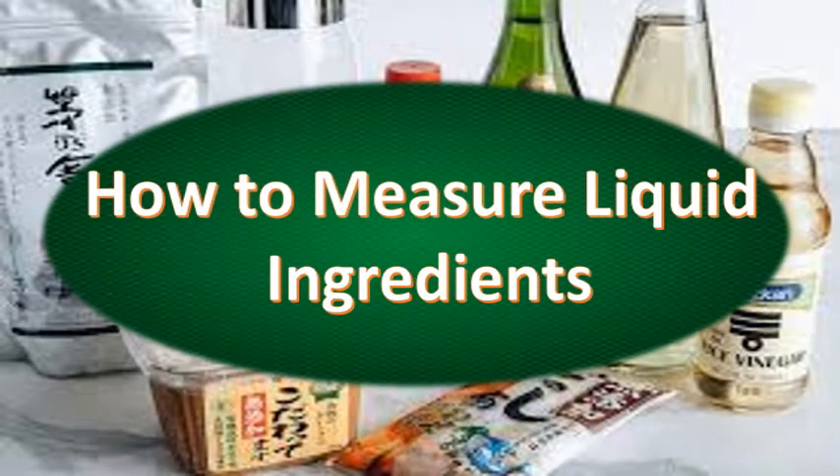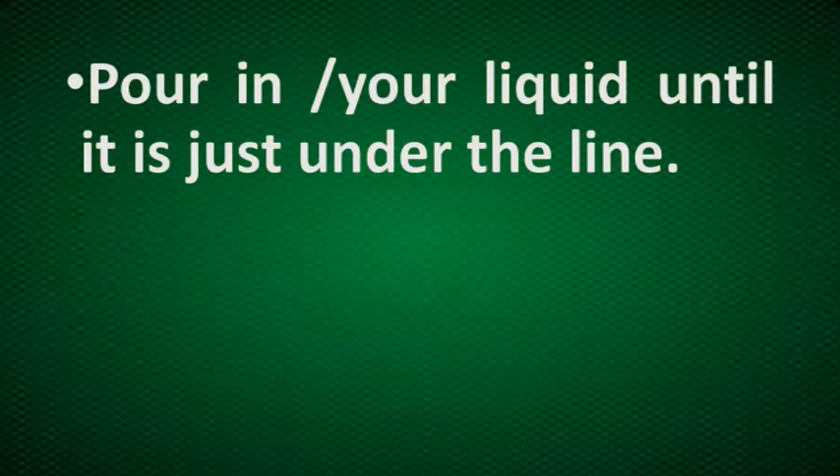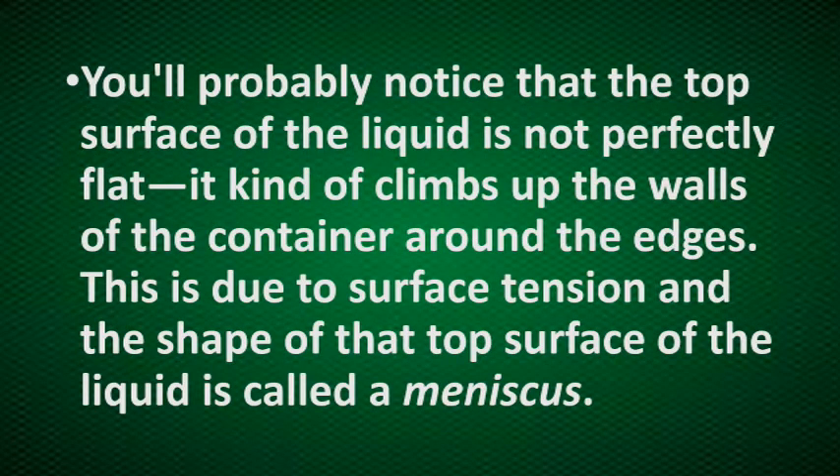Now let's proceed to the process of measuring liquid ingredients. To measure liquids, place an appropriately sized liquid measuring cup on a flat, stable surface — don't just hold it in your hand. Pour in your liquid until it is just under the line. Squat or bend down so that your eye is exactly level with the graduation. You'll notice that the top surface of the liquid is not perfectly flat — it kind of climbs up the walls of the container around the edges. This is due to surface tension, and the shape of that top surface is called a meniscus.